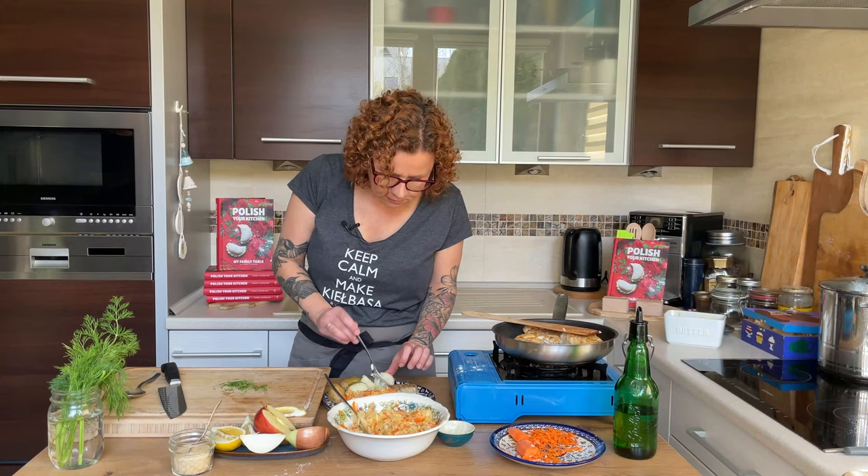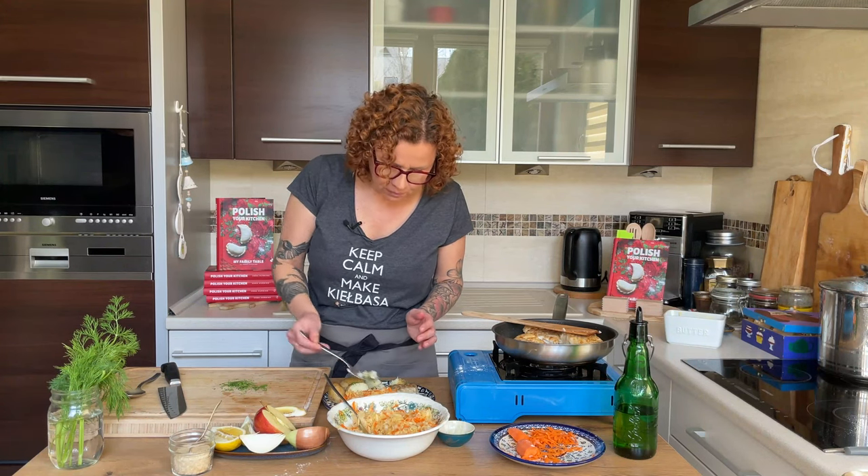Yum! I could eat this every day. The combination of young potatoes with fish and sauerkraut salad — come on!